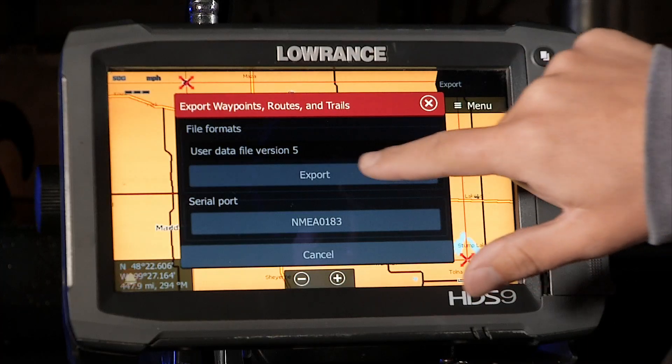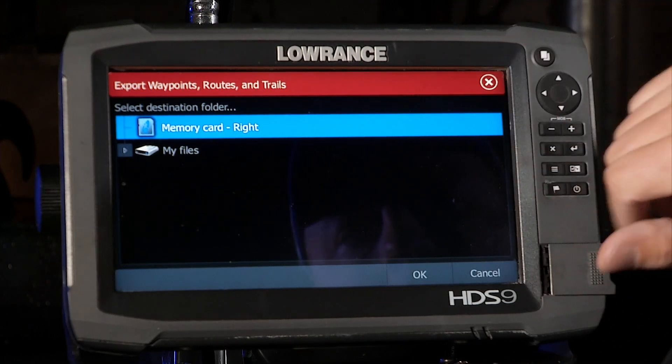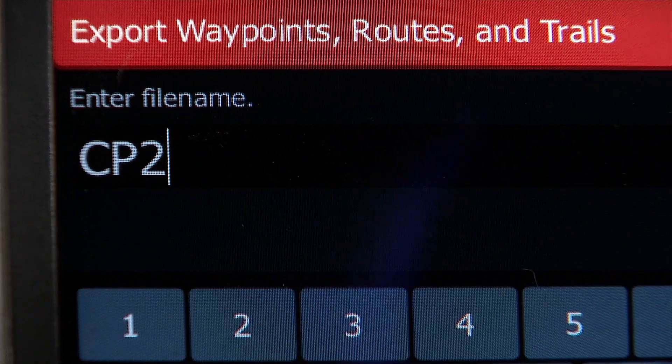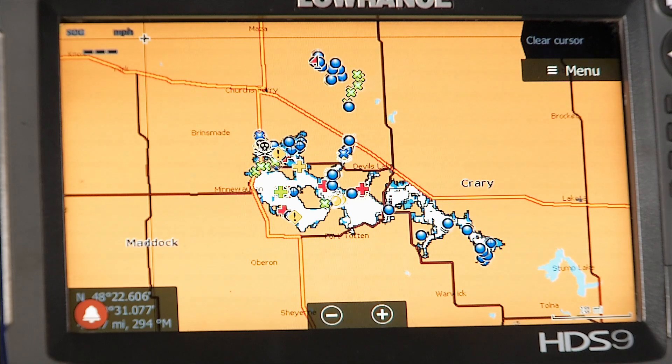If you're coming from older units, make sure you do some research as to what version you need to export in. But export in version 5, memory card on the right, and then I can name it whatever I want. Because those waypoints are from 2015, I'm gonna name it CP 2015 — enter, and boom, they're all saved. Just those waypoints.